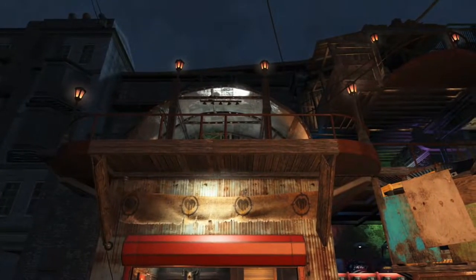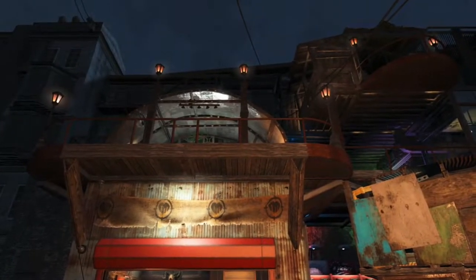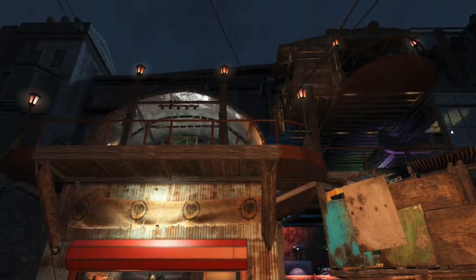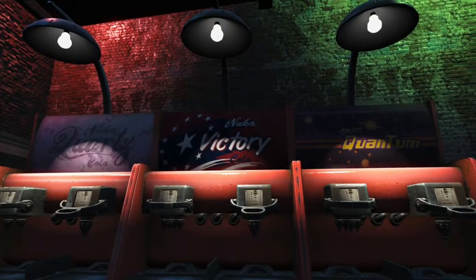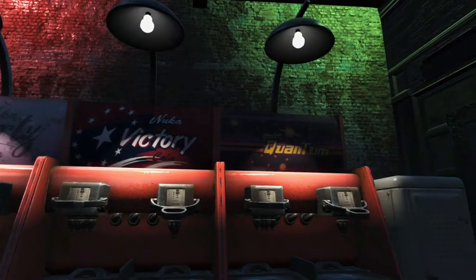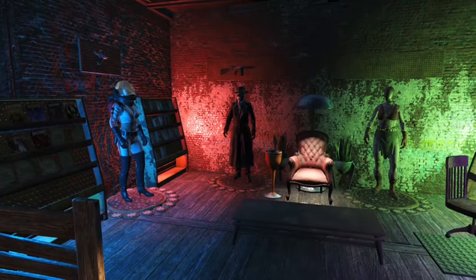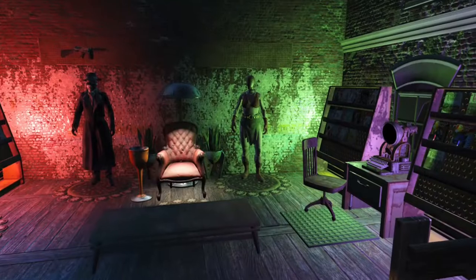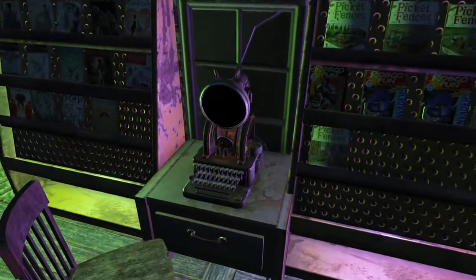Hello and welcome, fellow wasteland survivors. I'm Dean. Thanks for stopping in for part 5 of our Let's Build series here at Hangman's Alley. In today's video we're going to see how I added oil lamps into those metal posts, how I added lamps to the back of these Nuka-Cola mixing machines to give a really nice effect, and how we added cycling lights in our game room with clean electrical wiring. We've got a lot to do today, so let's get the video started.